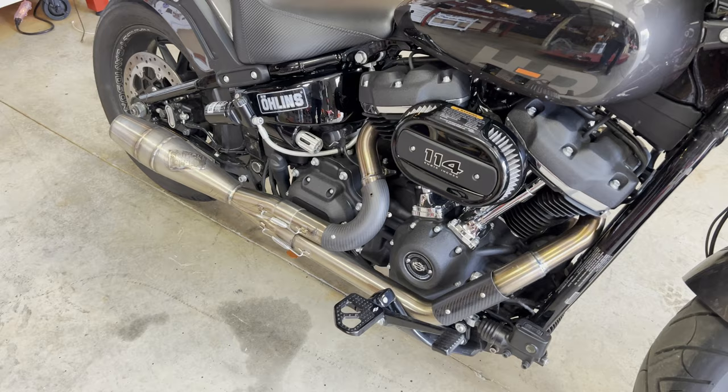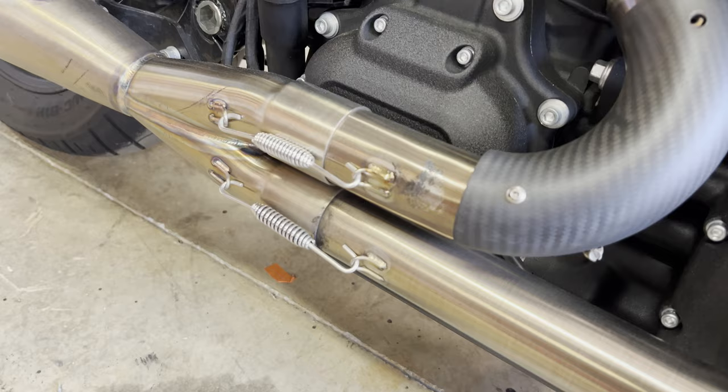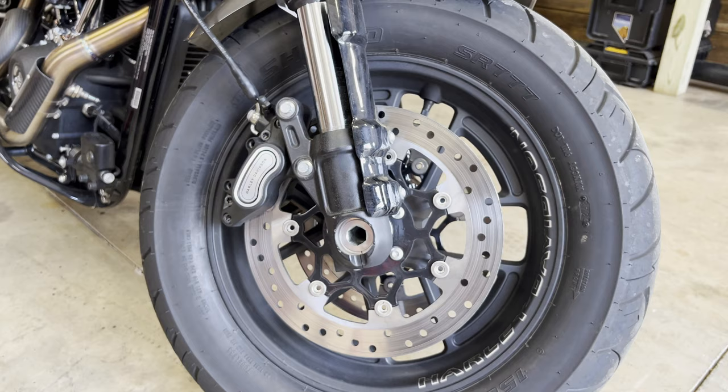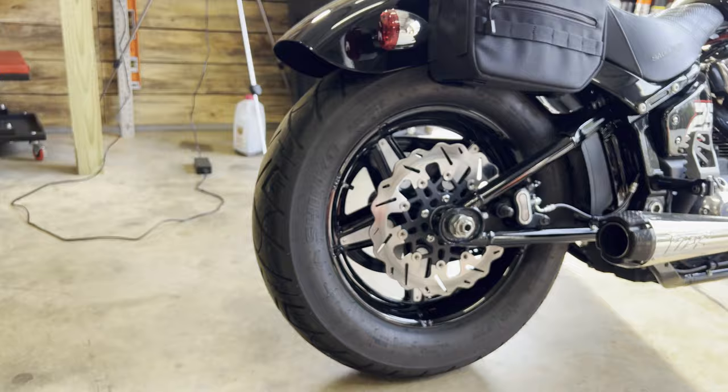I just noticed that at some point I've lost a screw, but you can see these carbon fiber heat shields on here. Myself or Rocky has somewhat melted a boot to that exhaust, but it's a really good looking exhaust on this bike. I also want to point out the tires — I was really happy to see this. These are the Shinko 777s on the front and rear. Yes, they wear out pretty quickly, but they stick really, really well.